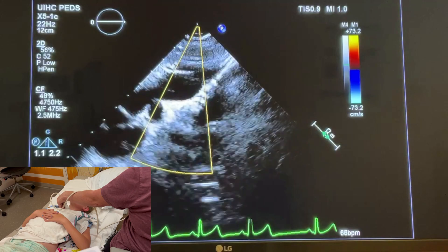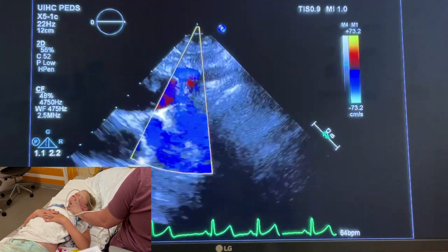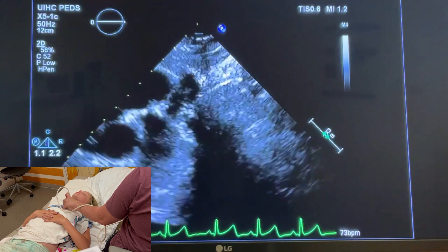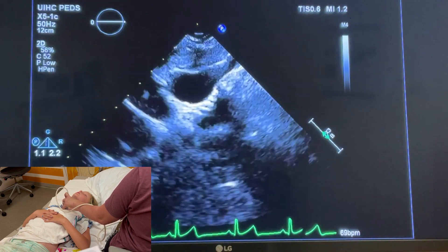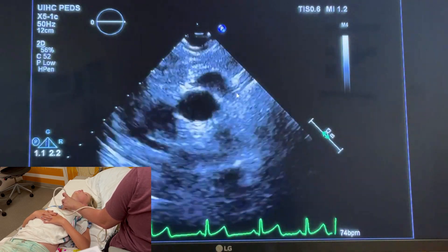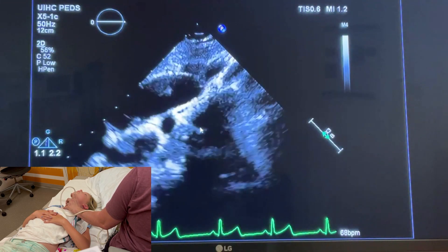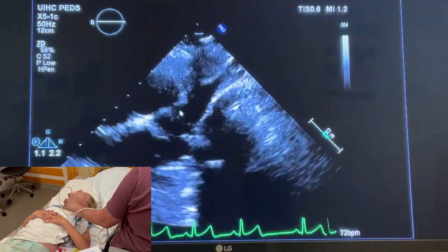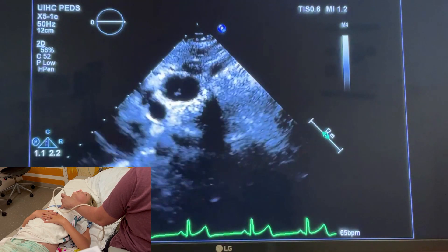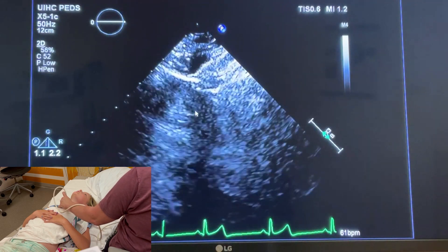Now rock the tail towards the right shoulder and the footprint over to the left shoulder — we're going to do a tracheal sweep. Here is the SVC, and slowly there's the ascending aorta. Tip up — here are the tracheal rings, the striated lines. You want to see those before the descending aorta. This proves that it is a left arch: RSVC, ascending aorta, tracheal rings, descending aorta.